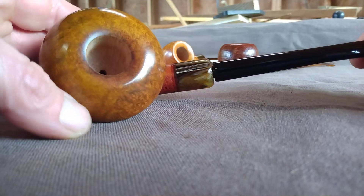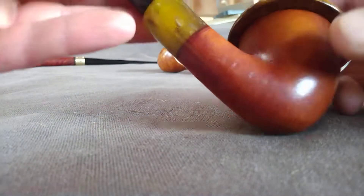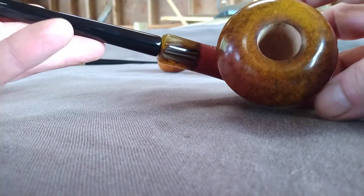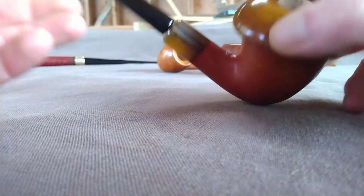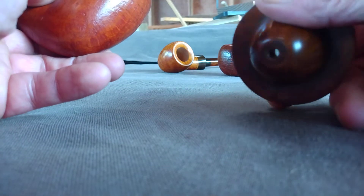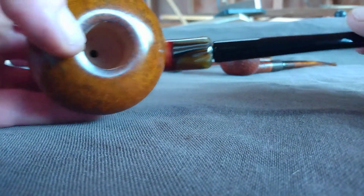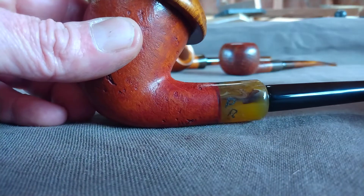This is a commission for Portsmouth Piper Mark, with an acrylic shank extension with a red accent on it.